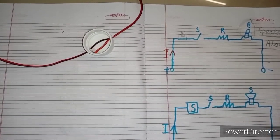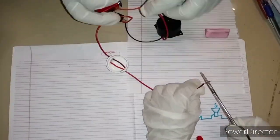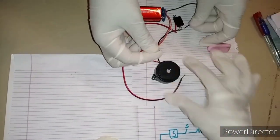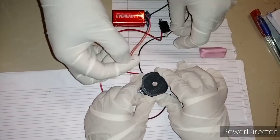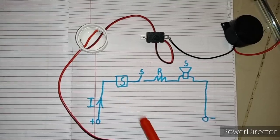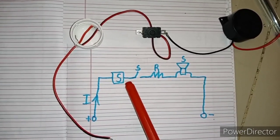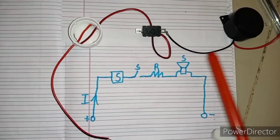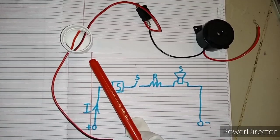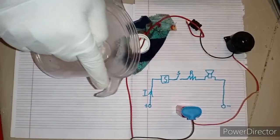We have to put this setup outside in rain. This is our alarm. This is our sensor or detector. This is our switch. I connected the switch. This is our speaker, which is the alarm. The only thing in the setup is that the sensor has to be outside in rain.